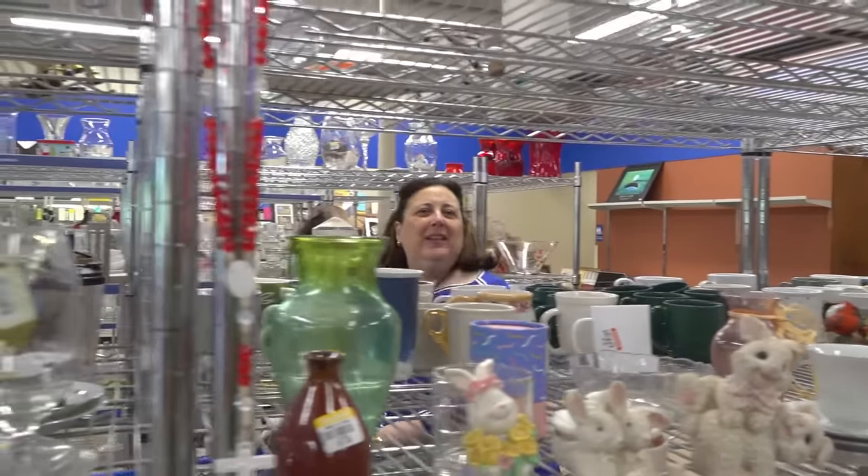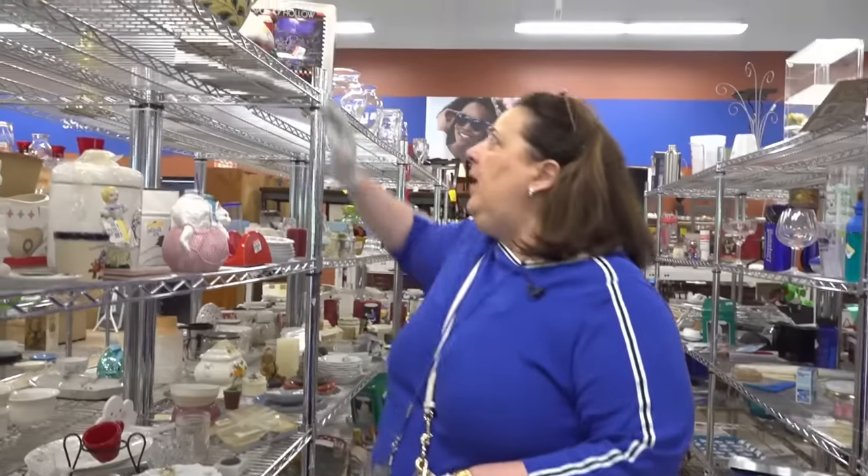I'm Dr. Lori. I'm at the Goodwill in Glastonbury, Connecticut. Come on and thrift with me. Let's see what we got here.